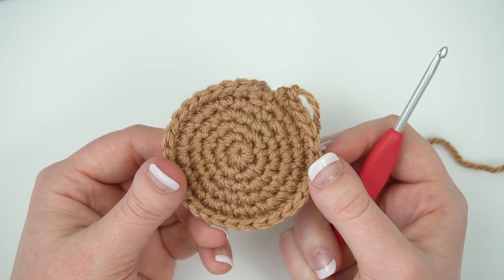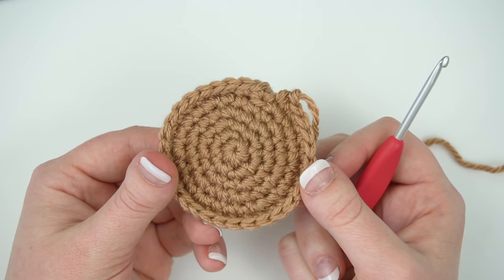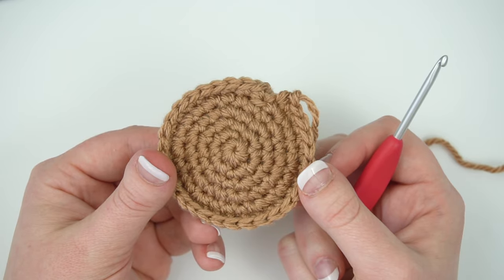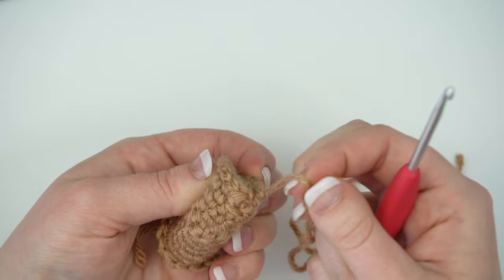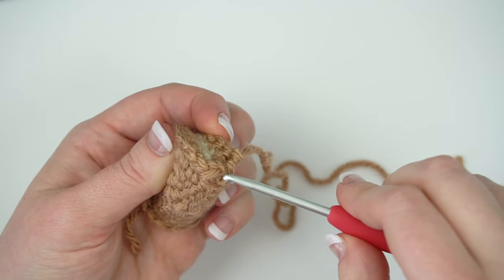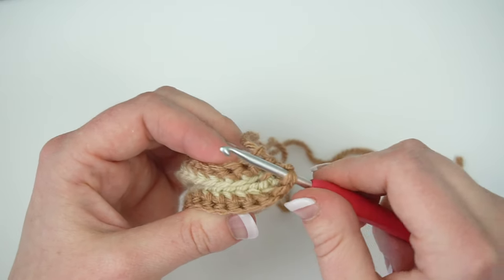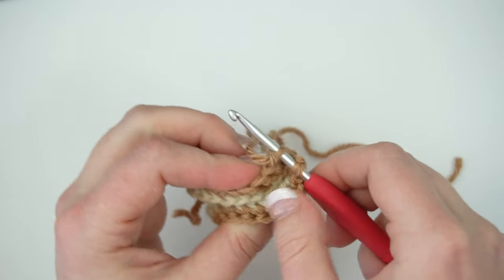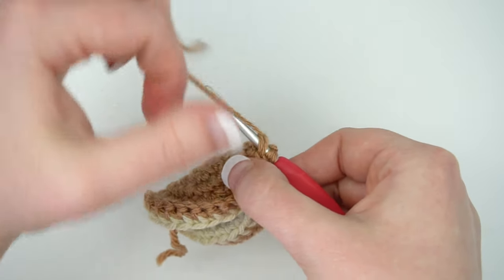Now we're going to fold the tail in half like a taco and combine the first four stitches of the round to the last four stitches of the round. Insert your hook into the first stitch of the round, then through the last stitch of the round, and slip stitch using the tail.